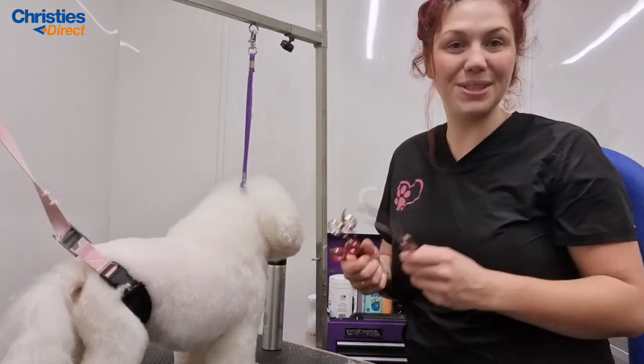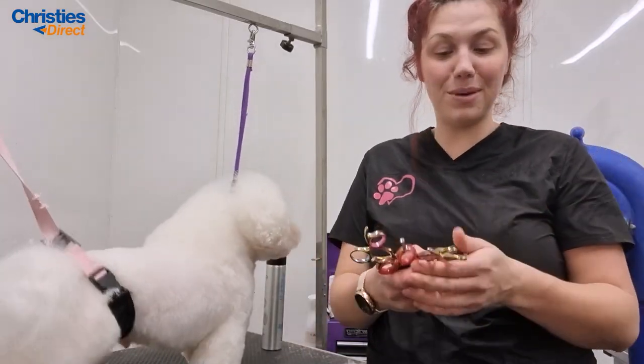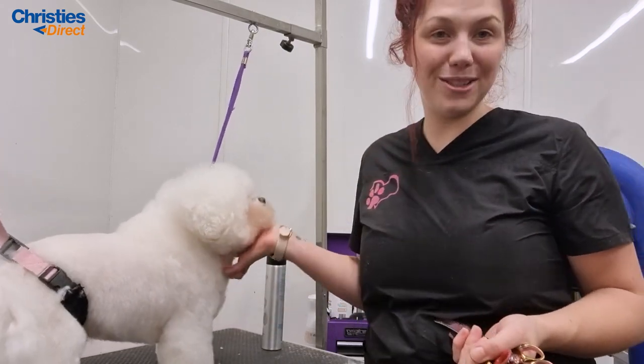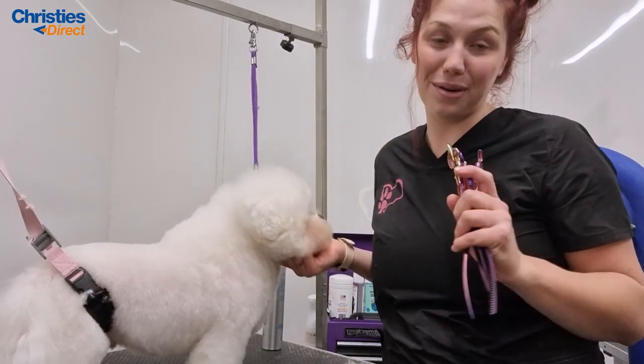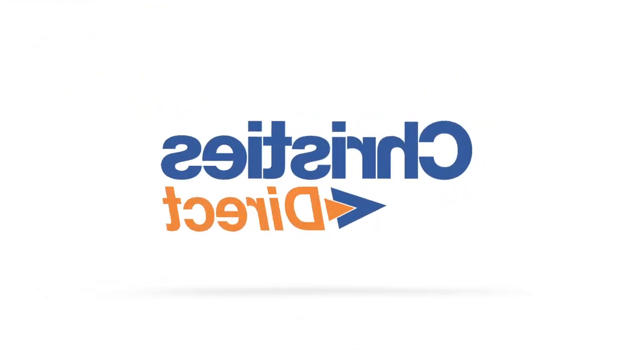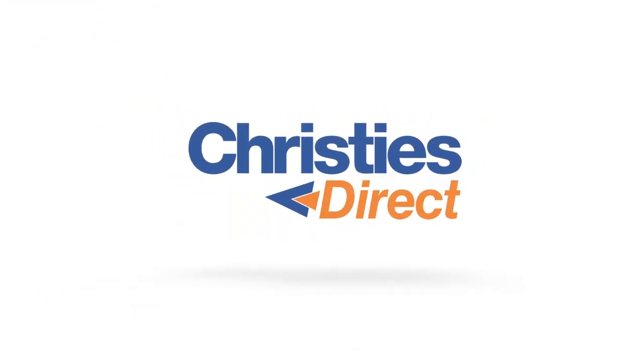That is my hand scissoring techniques for today. Please feel free to message me if you'd like to know anything else about hand scissoring. I'm going to finish this little Bichon's head now because he's getting a bit fidgety and he knows his mum is out the front waiting for him. Thank you for watching — I'll see you soon!